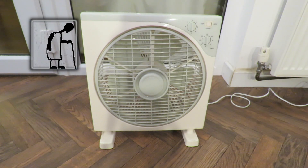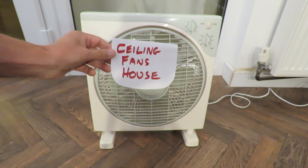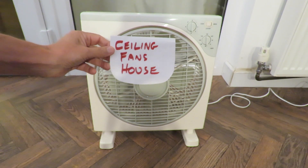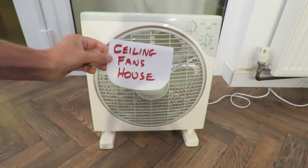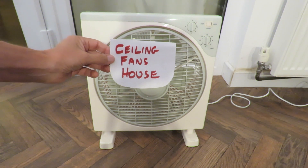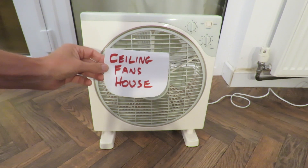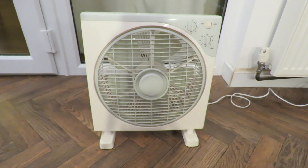Hi guys, another one of my fans for Ceiling Fans House, one of the channels I subscribe to, who particularly likes ceiling fans. But they've also diversified and have been looking at other types of fans.